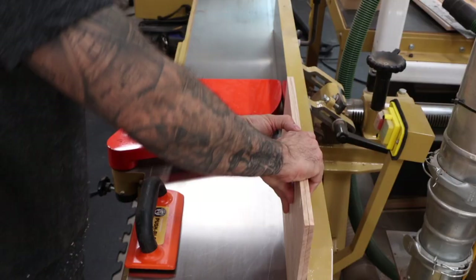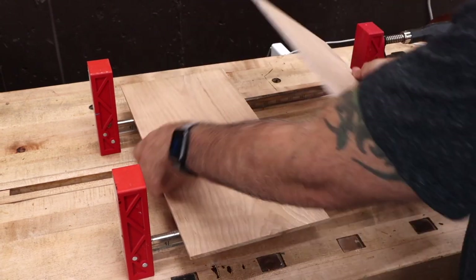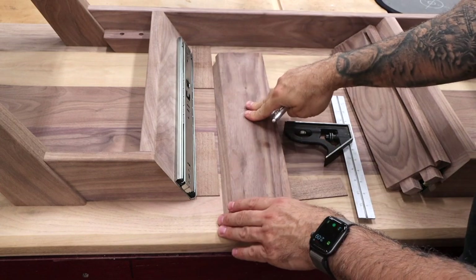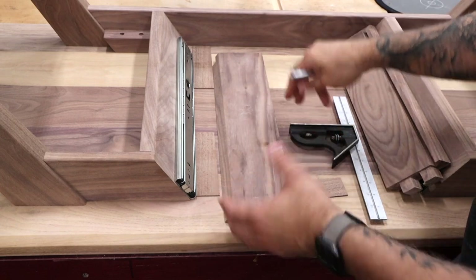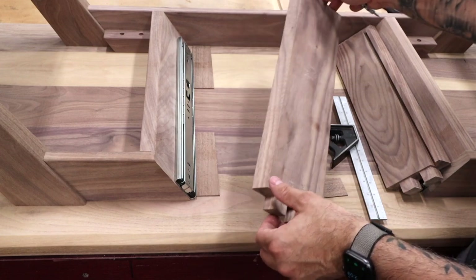I'll re-saw some white oak for the drawer bottom, milling it down to about a quarter inch. This is just a simple quarter inch panel, so we'll join the glue edges and glue it up. While that panel is drying, we can start to think about installing the slides. This is something we want to do while the drawer is still apart — once it's glued together, it becomes a lot harder.